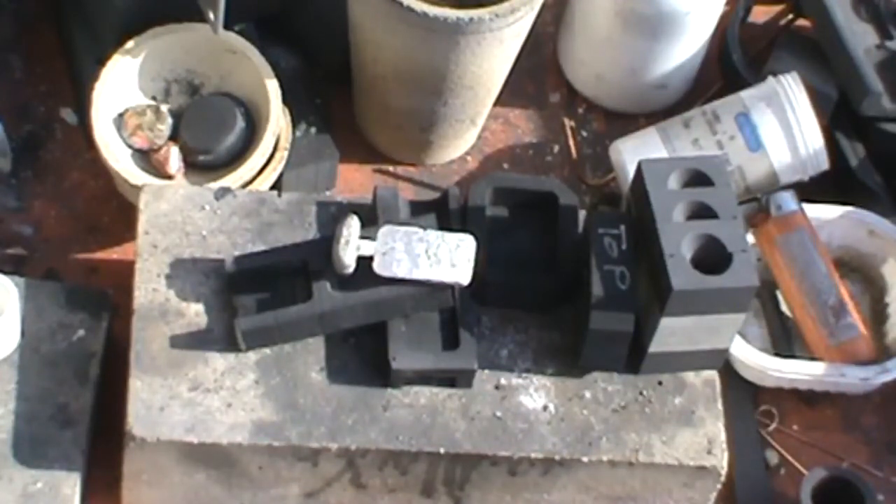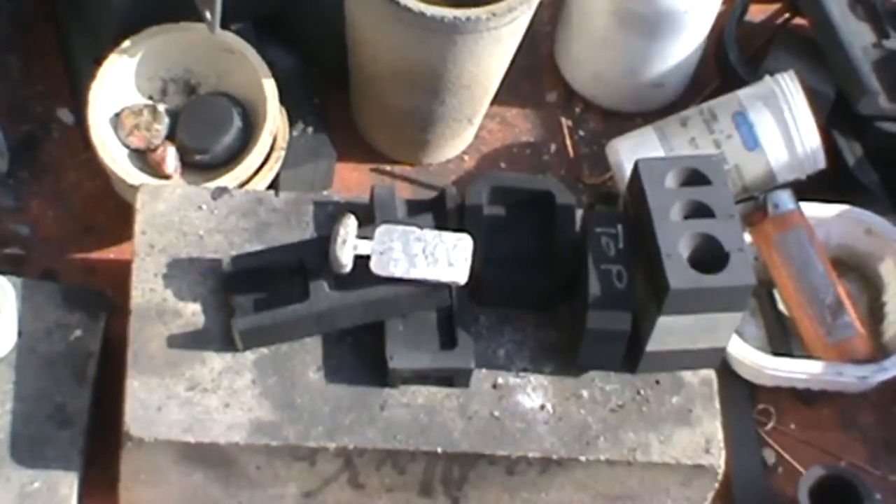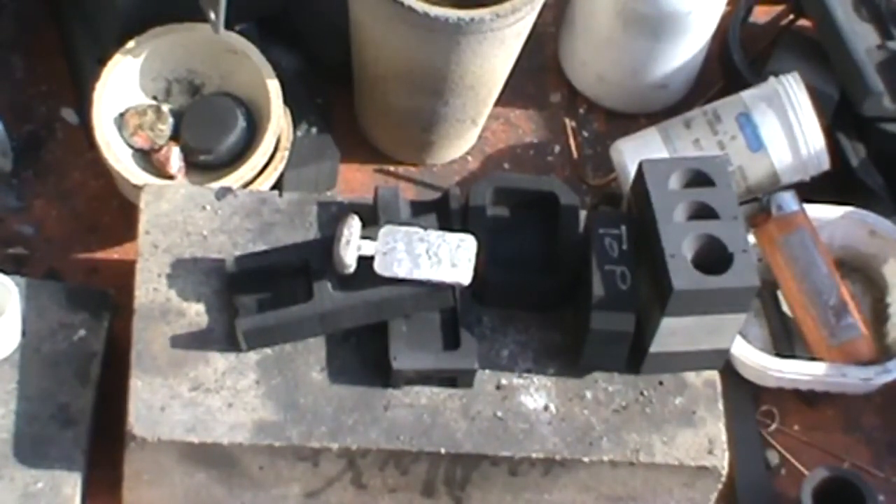This would work exactly the same for the vertical pour — you'd just use the cavity half, the back half, the sprue half, and put the two clamps on them, melt your silver, and pour. That's the new graphite clamp. Easy to use. Don't think I'll be making bars anymore.